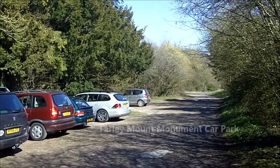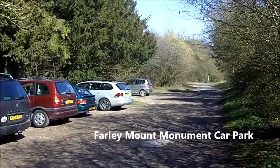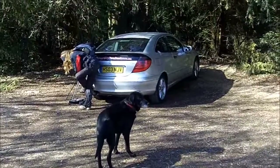The car park for Farley Mount monument, shown on the map — certainly on the 1:25,000 map and also I think the 1:50,000 map — is a blue square with a white P in it, sometimes with a black dog in it.